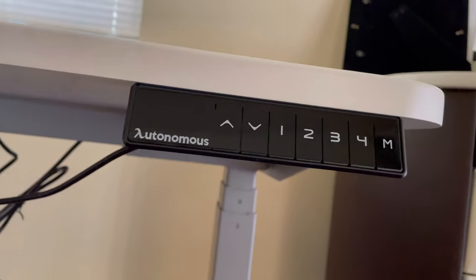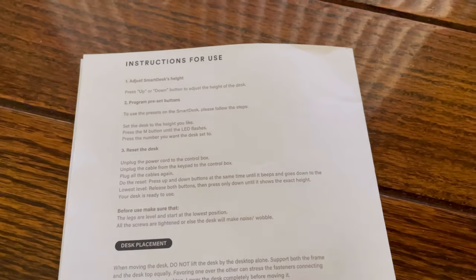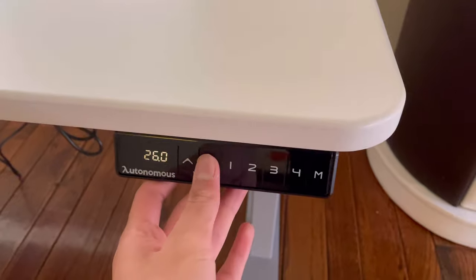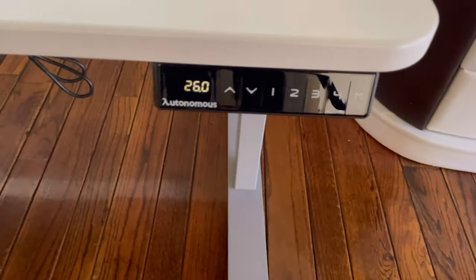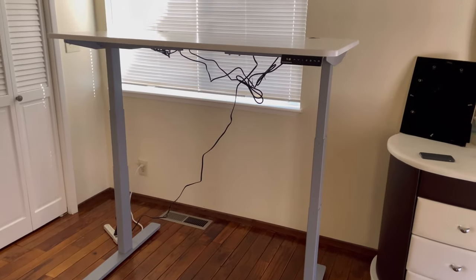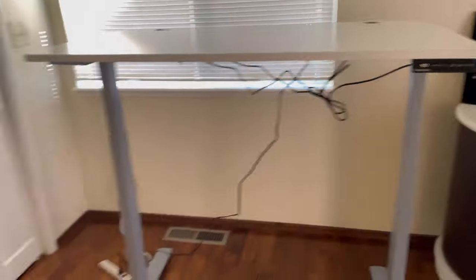Let me show you the highest and lowest settings. At 26 inches is the lowest setting — it can't go lower than that, so it becomes like a gaming desk where you can put your chair in. And at the highest, it goes all the way up to 51.6 inches. It went from a small compact gaming desk to a full standing height. I'm about 5'10" and I can't even work properly at the highest setting — I'd need to lower it a bit.